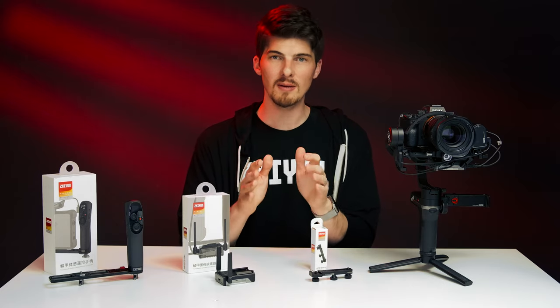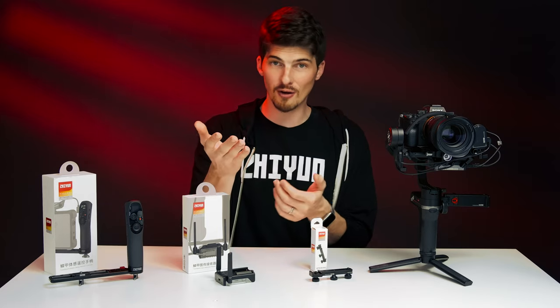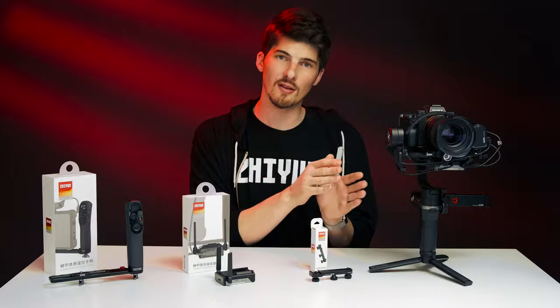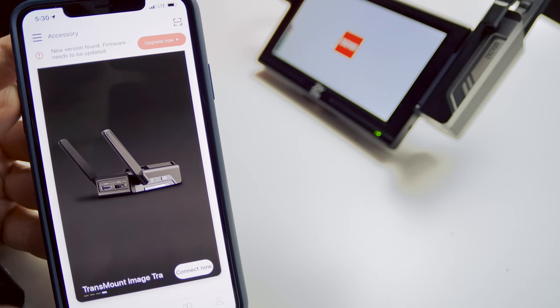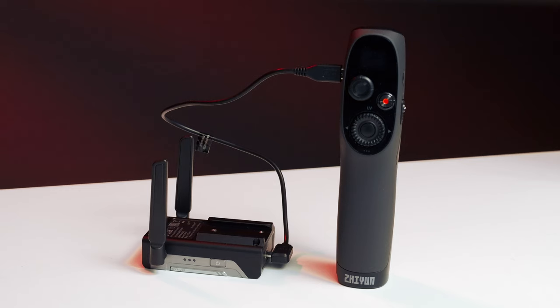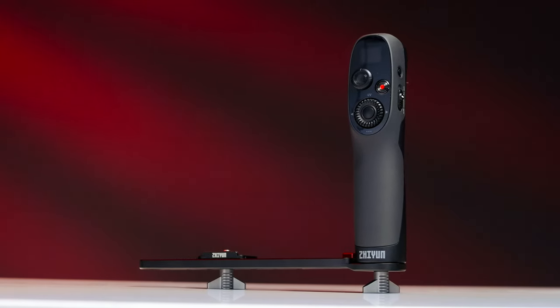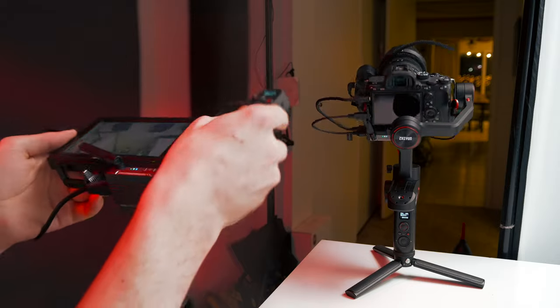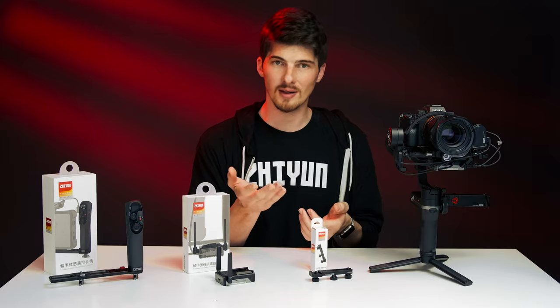Occasionally there may be firmware updates that improve the performance of the receiver. Be sure to subscribe to the channel because in a future video we'll go over how to upgrade the firmware for the Weeble S, the transmitter, the receiver, and the motion sensor remote controller. Speaking of the motion sensor remote controller, it's a new tool that not only provides additional power to the receiver, but will allow you to control your gimbal and camera. Its motion-sensing technology makes it incredibly intuitive to control your footage.